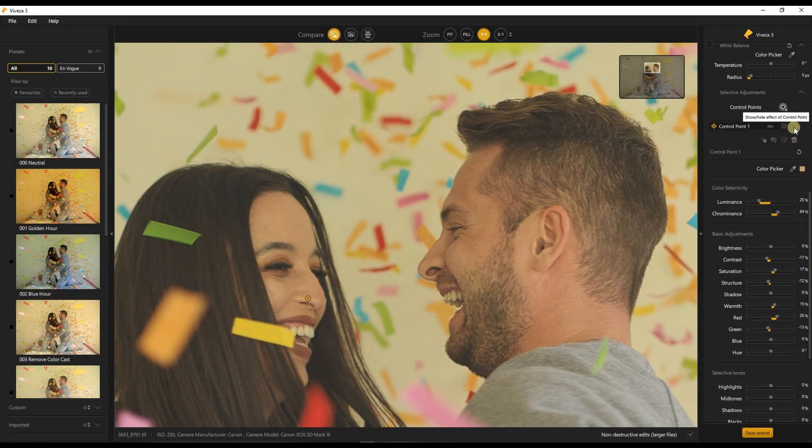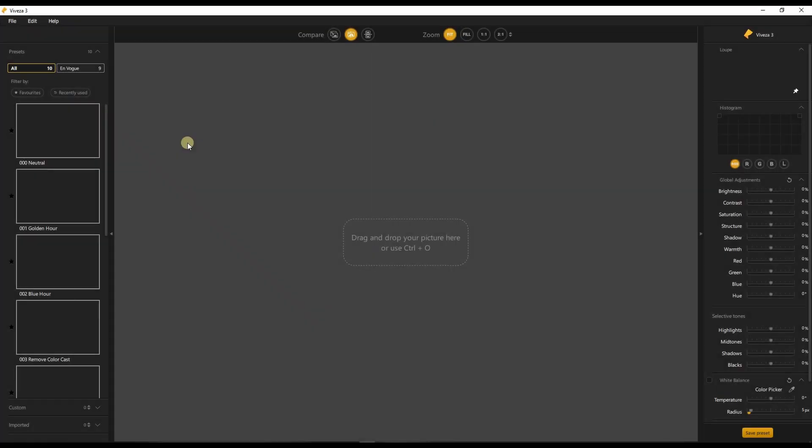Hello photographers and welcome to my channel. Today in this video I'm going to talk to you about Viveza 3 of Nick Collection 4. This is a phenomenal piece of plugin.